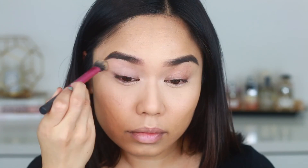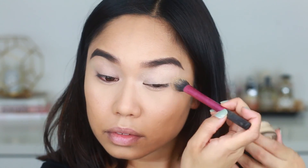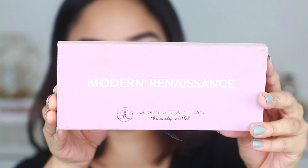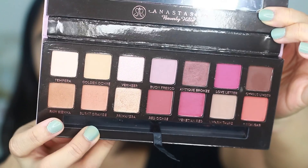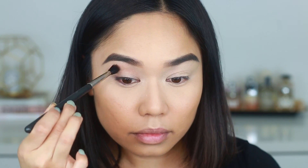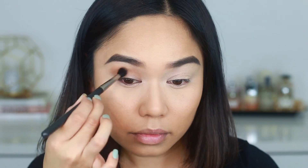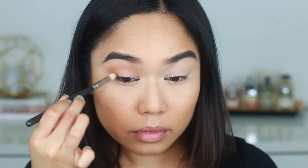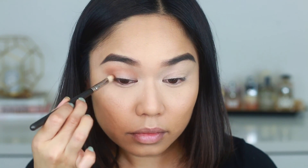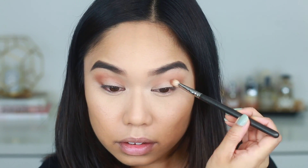Next I'm going to apply my eye primer which is the MAC Soft Ochre Paint Pot. It goes on very creamy and dries down to a nice matte finish. Next I'm taking the Anastasia Modern Renaissance palette and using the shade Raw Sienna — a perfect warm brown — applied right in my crease with a MAC 227 brush. Then I'm switching over to a MAC 217 brush and using the same color to define the outer V shape of my eye.